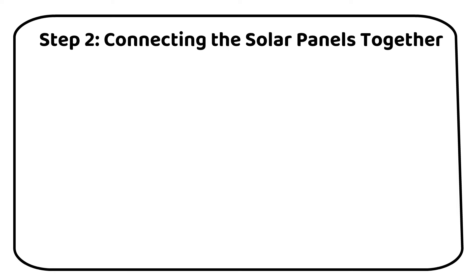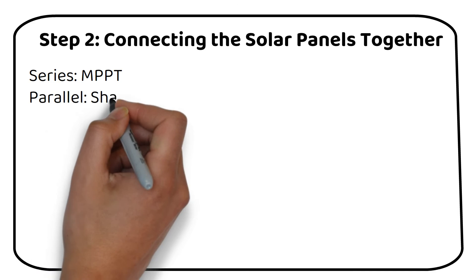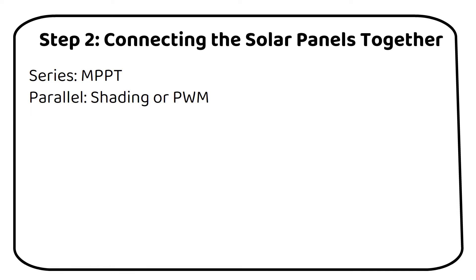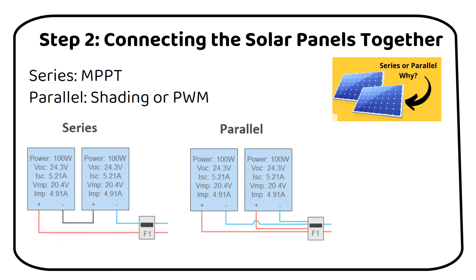The choice largely depends on the type of charge controller you're using. If you have an MPPT charge controller, series wiring is typically the way to go. However, if your solar panels are prone to shading, or if you're using a PWM charge controller, then parallel wiring might be more suitable. I've previously covered series and parallel wiring of solar panels in another video, which I highly recommend watching to determine the best setup for your specific situation. For our example, let's assume we're using two 100-watt solar panels — here's how you should wire them, whether in series or parallel.